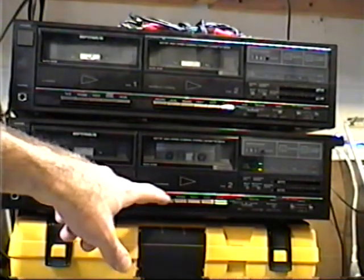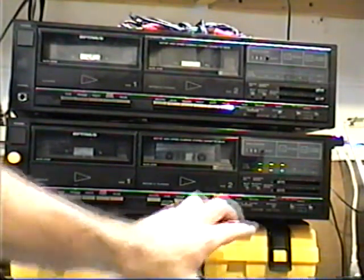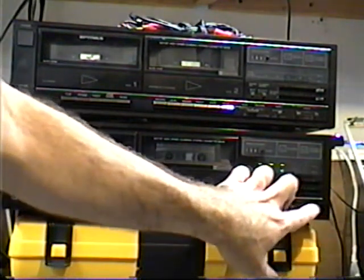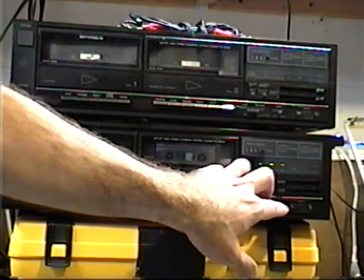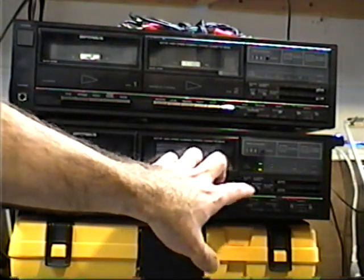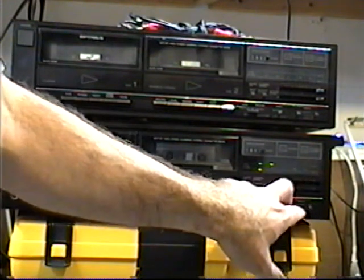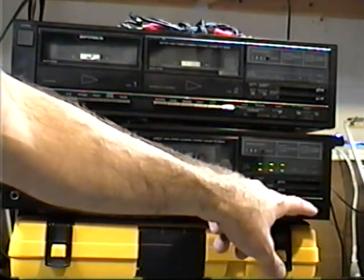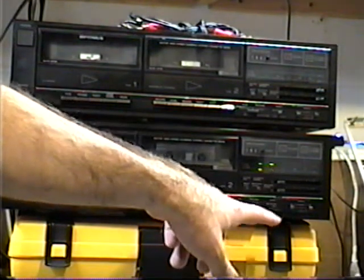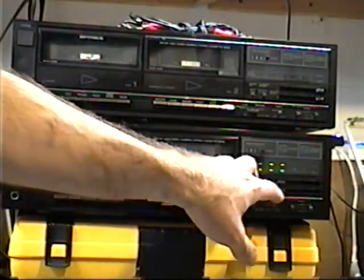And again, I'll show you the noise reduction and bias selection. It's on normal. Now it's on chrome. Now it's on metal, and that's with noise reduction off. Noise reduction on with bias in metal position. Chrome position. And now normal position. And now noise reduction is off.